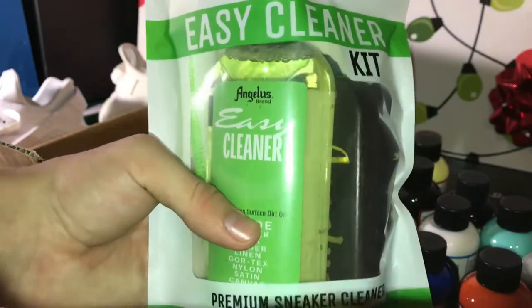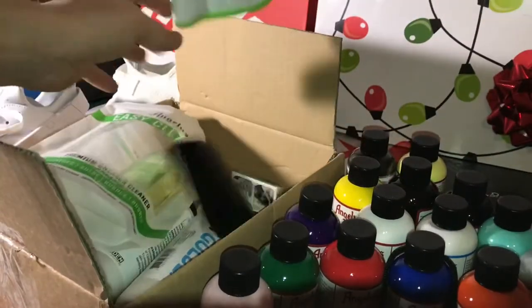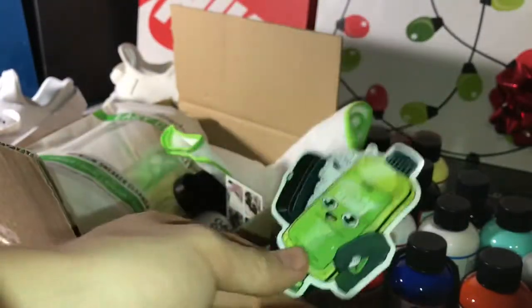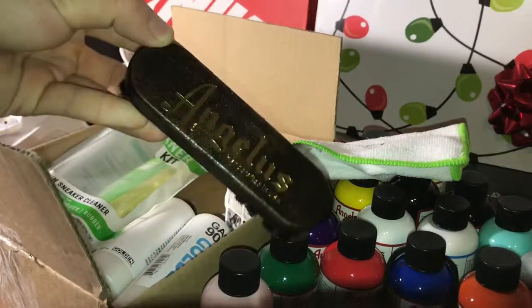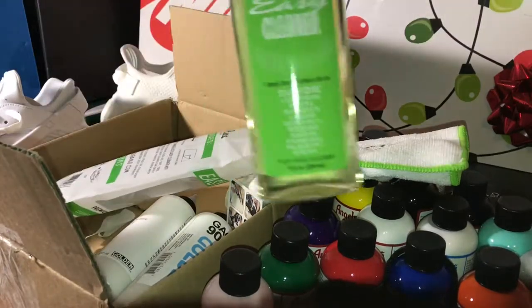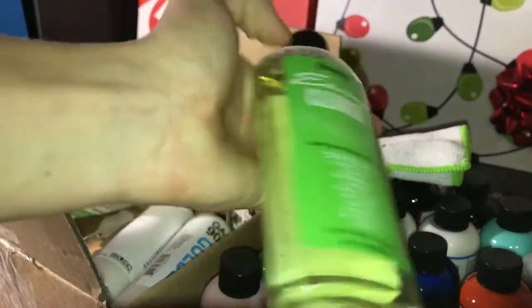Last but not least, we have the Angela's Cleaning Kit. It comes with an Angela's brand towel, which is very beautiful, a cleaning sticker, and a brush, which is very nice — the Angela's Custom Brush. This was $23, and it was well worth it. You need this stuff to start cleaning your shoes beforehand, because if they're dirty the end product will look dirty and grimy. The easy cleaner is basically what does it all.